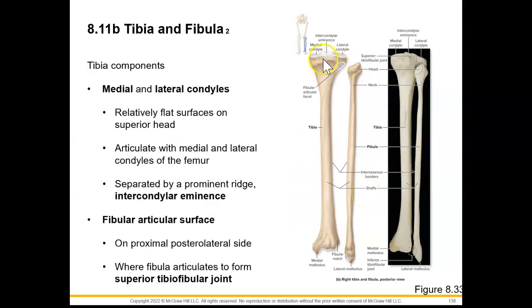Our tibia is going to be similar to the femur in that it has condyles, but notice how these condyles are found proximal — here's our medial condyle and lateral condyle. They're pretty flat because we're going to have the condyles of the femur articulating here, and in between we're going to have our menisci that we talked about in the knee joint. In between these condyles, we have an intercondylar eminence, which is a prominent ridge.